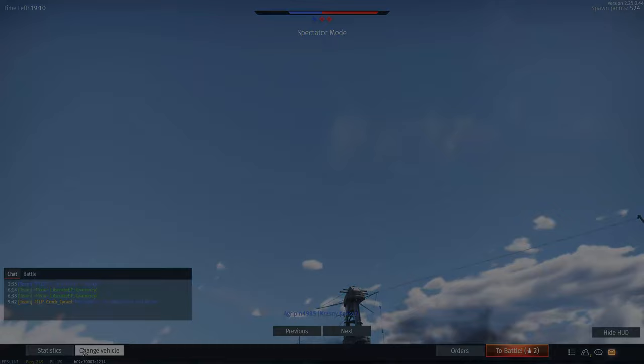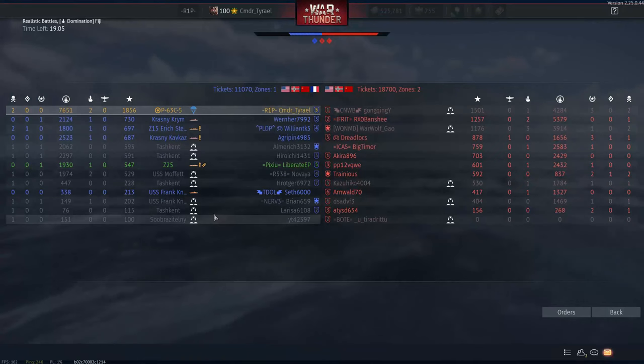It says I got a kill. Unfortunately I don't think we're gonna get him — no, he's no longer on fire. I hope you've enjoyed the video. Make sure to hit the like button and I'll catch you next time. Commander Tyrael, out.